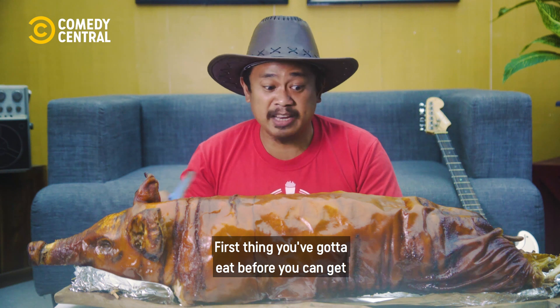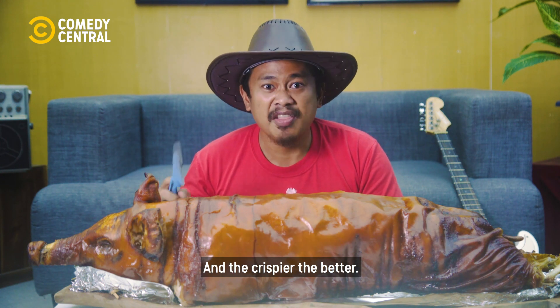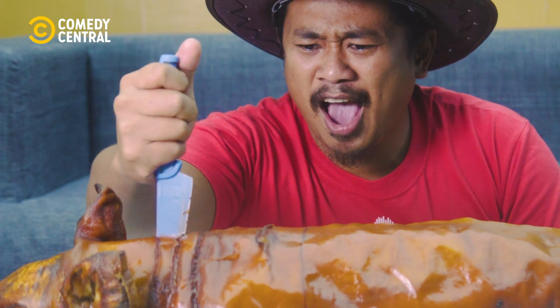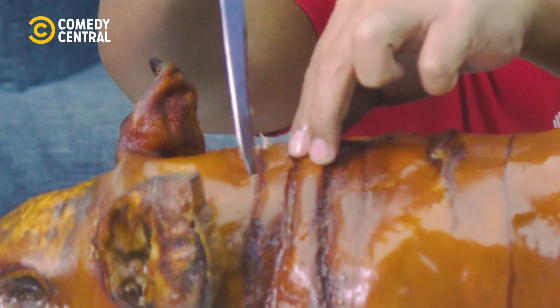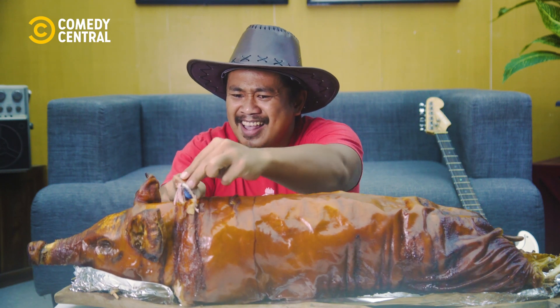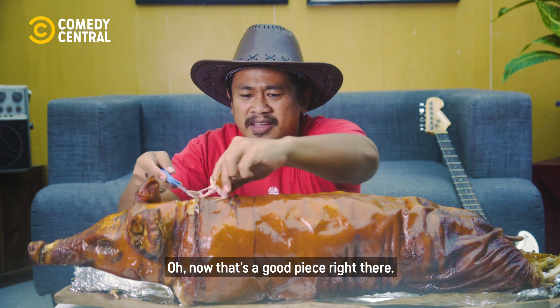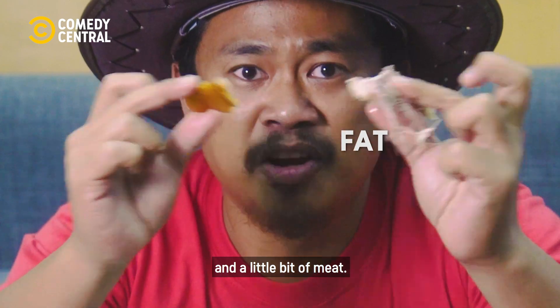First thing that you've got to eat before you can get through all that meat is definitely the skin. The crispier, the better. Now that's a good piece right there. You've got some skin, some fat, and a little bit of meat.